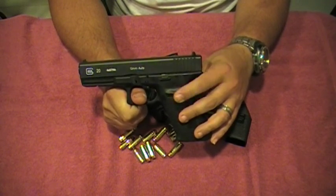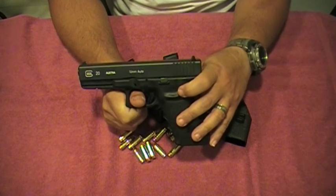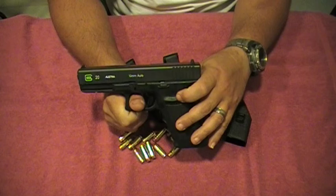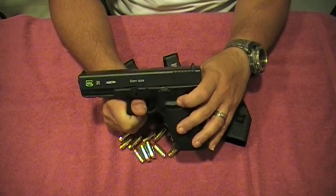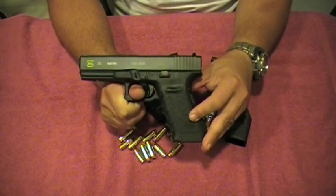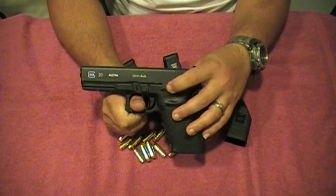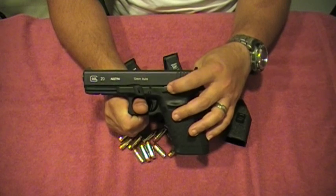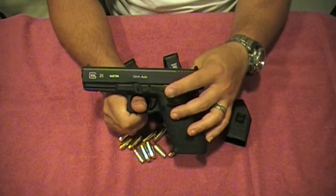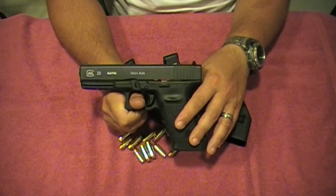I will be doing upgrades — probably starting off by installing the Ghost trigger connector with the spring and all that, to bring it down from around six pounds that these come with, hopefully down to three or three and a half pounds. I'll be uploading videos on how to do that. I'll also be installing the extended slide catch — it'll be a little more comfortable when you rack the slide back and want to release it.